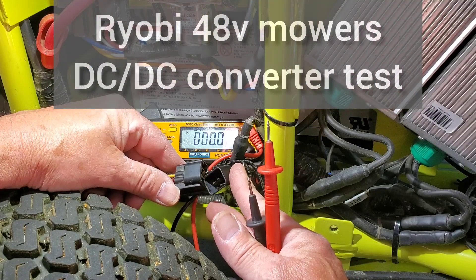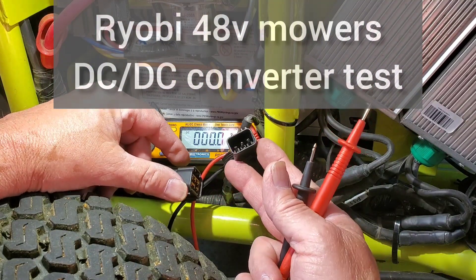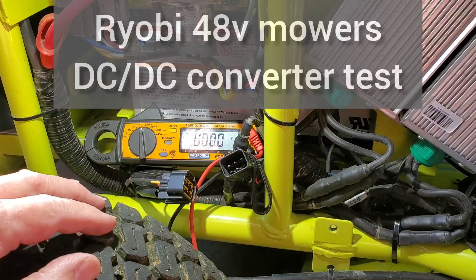Testing the DC-DC converter. Disconnect the wire harness.